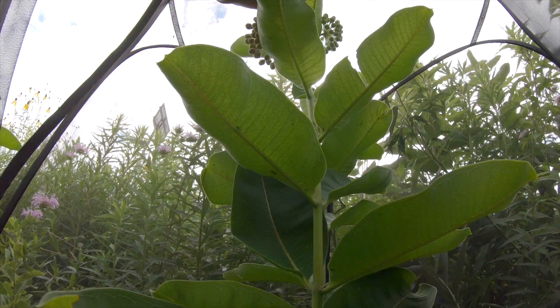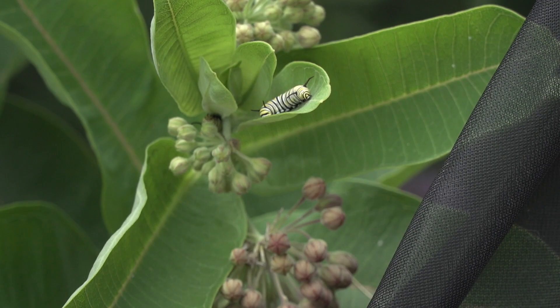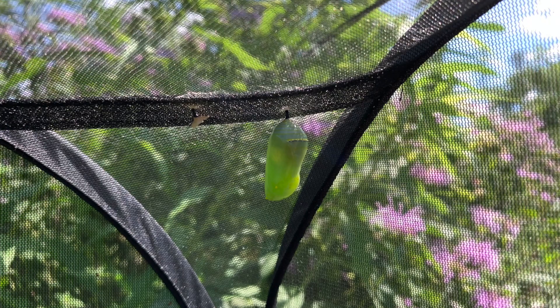We have a couple of caterpillars in there right now, sitting at the top and having a nice time. You don't have to do a lot of work once you set up the enclosure — just watch them grow. Eventually they'll make their way to the top of the container. Next week when we discuss chrysalises, we'll cover what to do if birds land on the cage or if a caterpillar looks like it might fall off.